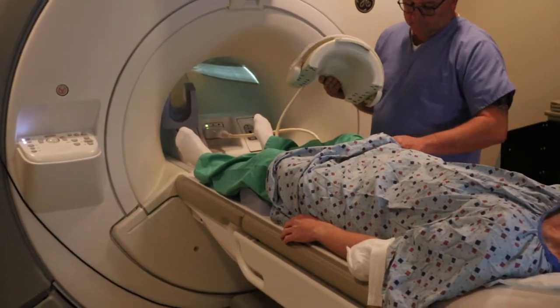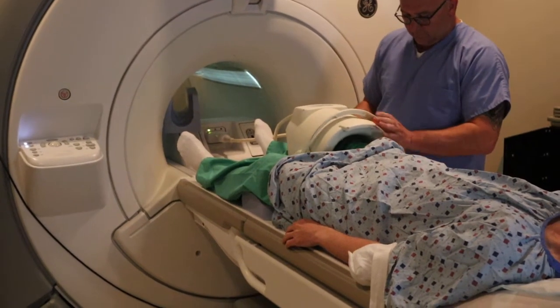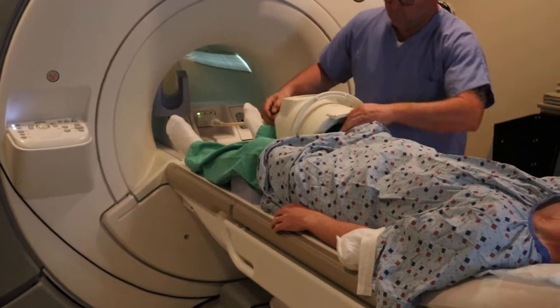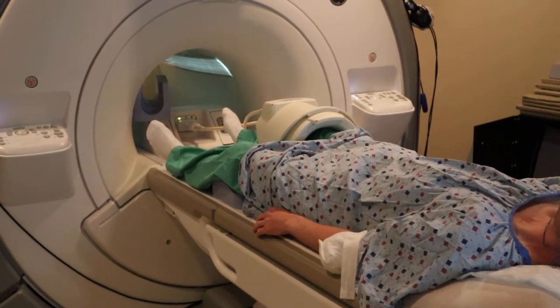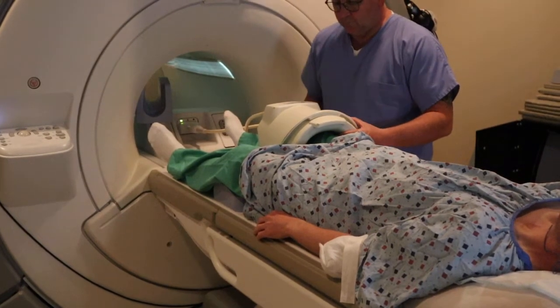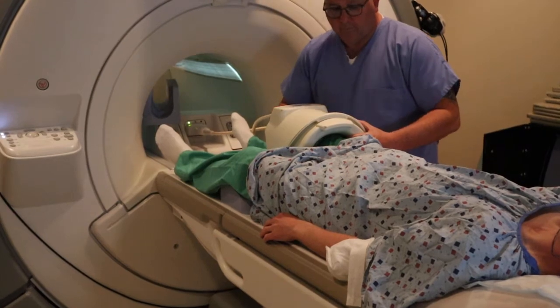You're going to attach the top piece of the eight-channel knee coil. You want to make sure that there's no scrub or gown caught within or between the pins of the coil, otherwise that will cause the coil not to work. The knee is very sensitive, so you want to make sure that there are stabilizers on the inferior and the superior aspect of the coil.